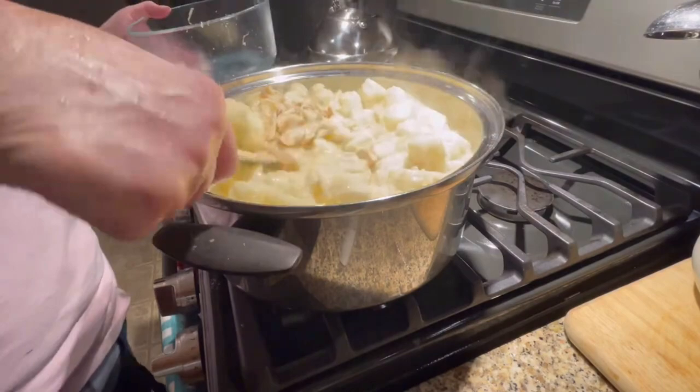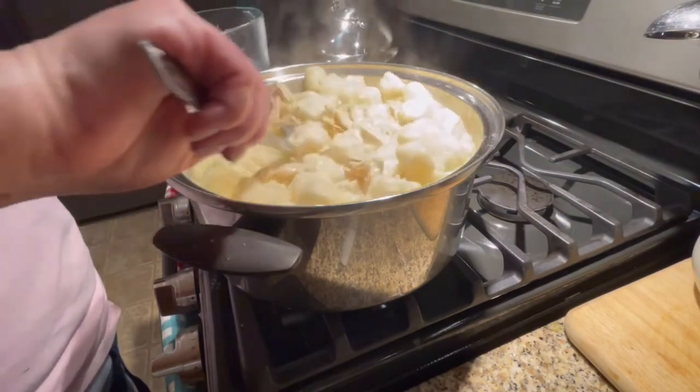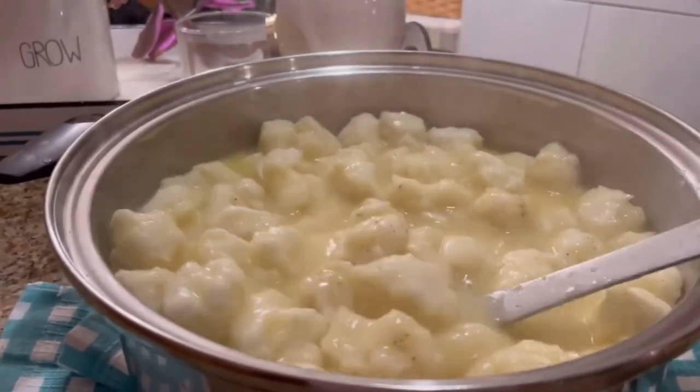I went ahead and shredded my chicken that I took out of the crock pot earlier to let cool, and I just gently fold those into the dumplings.